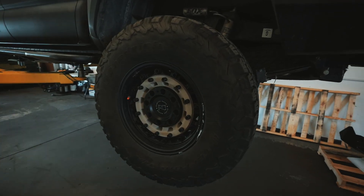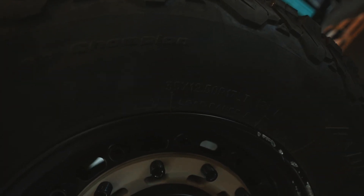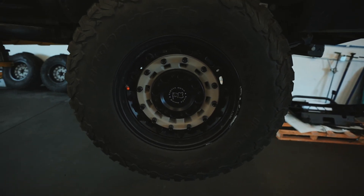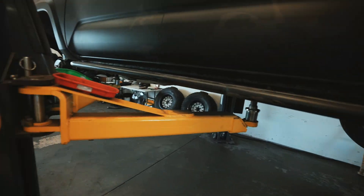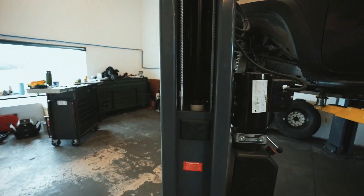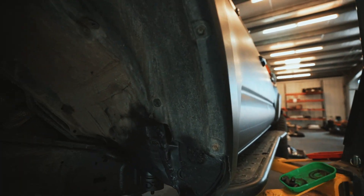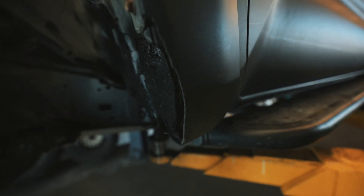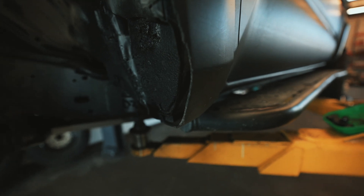As you can see here, this is Mike's 35-inch tire — 35 by 12.5 by 17 — wrapped around these Black Rhino wheels. In the back it's not really an issue, but in the front it is.